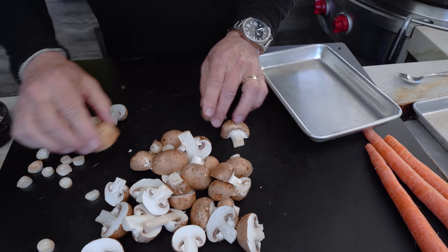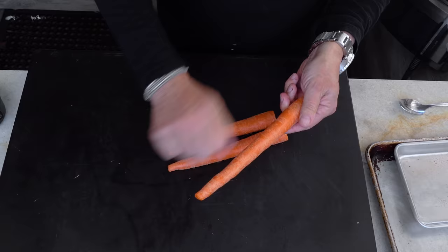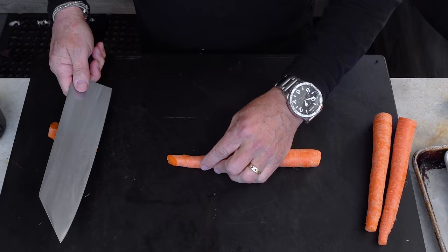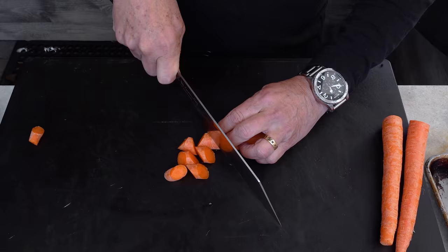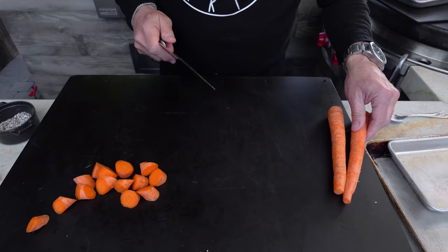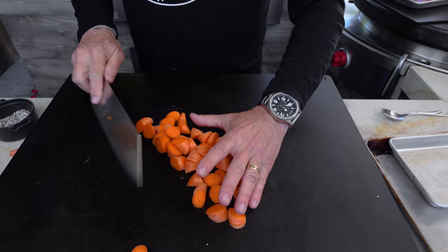The mushrooms are done. For the carrots, I've rinsed them but I don't feel the need to peel them — I like the flavor. We're going to cut them using this technique where you turn the carrot a quarter turn and cut again, then another quarter and cut again. There's a term for it — it starts with a 'B' — it's batonnet! That way they all end up around the same size, and things the same size cook at the same time.